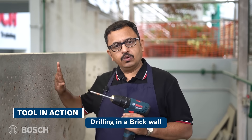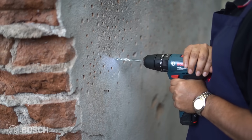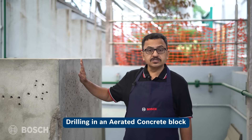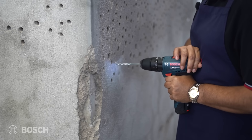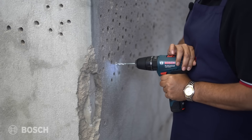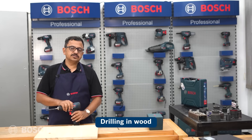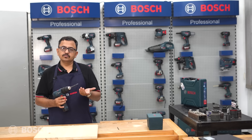Now let's demonstrate drilling into a brick wall with the GSB 120 Li. This is an aerated block, and we'll drill into this material as well. Next, we'll try drilling in wood - a 10 mm wood drill bit is picked up from the kit.